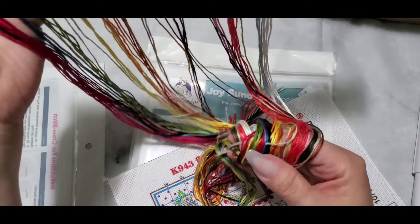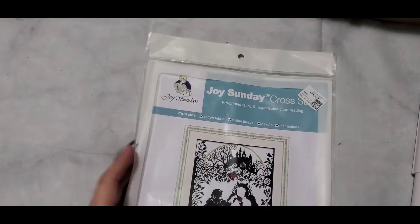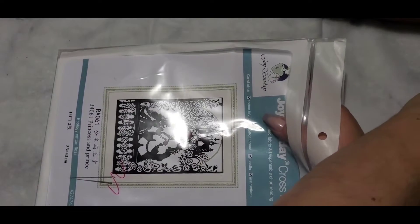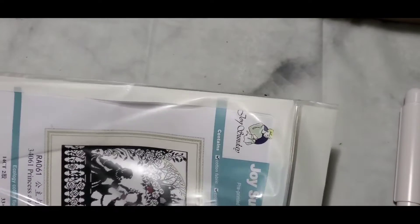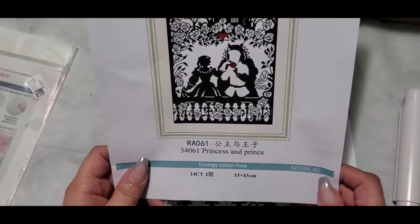I haven't cross stitched or stitched anything in a long time. I used to sew and quilt too — we still have to put the back on a quilt at my sister's. You fall into ruts where you do certain things and then stop and then get back into them. This one is a little different because it's not counted — you're following the color chart. This is the Beauty and the Beast one, 33 by 43 centimeters, 14-count, same as the other one.